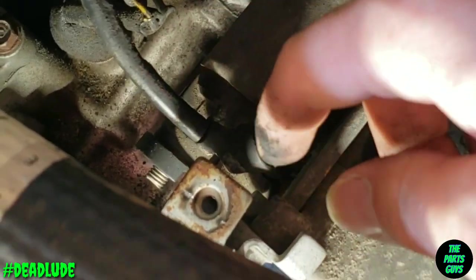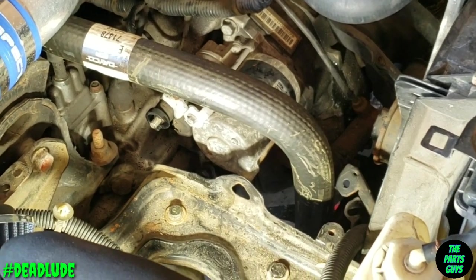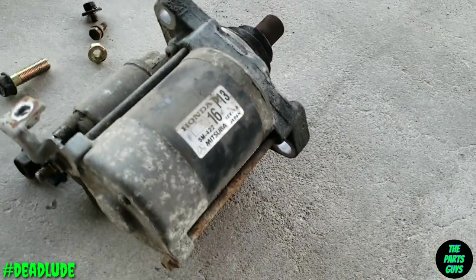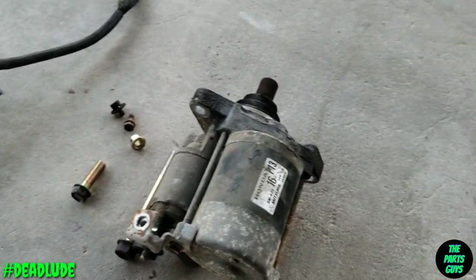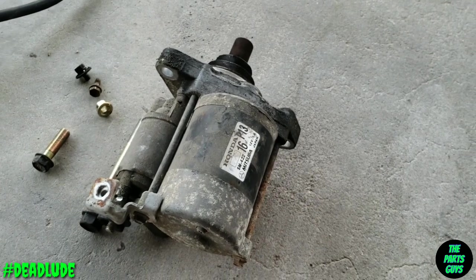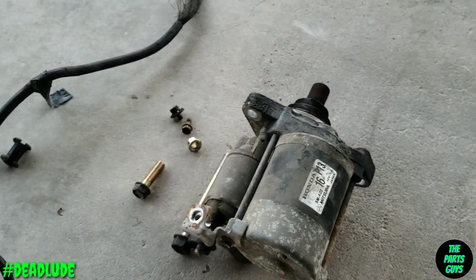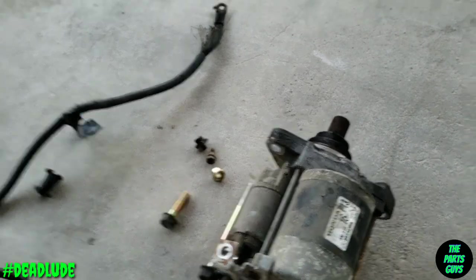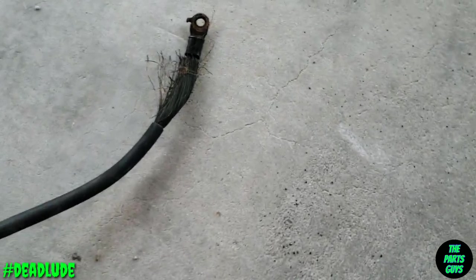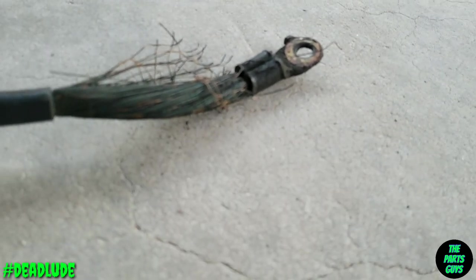I got the power cable off and I've taken off the ground wire. Now I just need to finish removing the starter and we'll go get it tested. That's an OEM Honda starter — so either that's the factory one with like 188,000 miles, or it's been replaced at the dealer. I'm not exactly convinced that this is bad yet, I'm gonna get it tested and find out. Just look at this ground wire — look at how frayed and corroded that thing is, that thing is brutal.